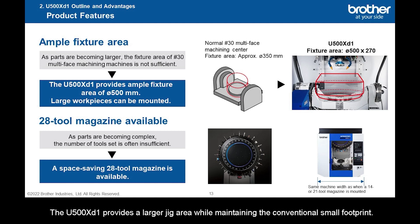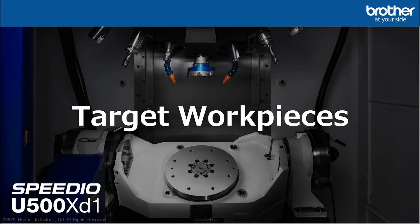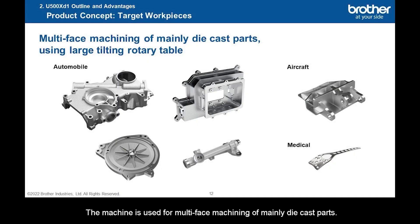The U-500XD1 provides a larger jig area while maintaining the conventional small footprint. With a variety of machine specifications, including a 28-tool magazine, the U-500XD1 will enhance process integration at the customer's premises. The machine is used for multi-face machining of mainly die cast parts. For automobile parts, they include EV gearbox housing 305x260x90, EV motor case cover 400x350x40, EV inverter case 400x280x150, and steering rack housing 350x170x120.